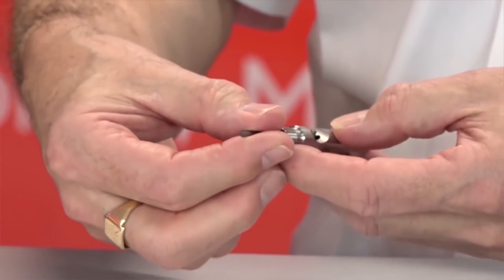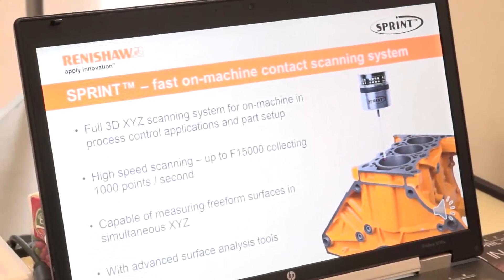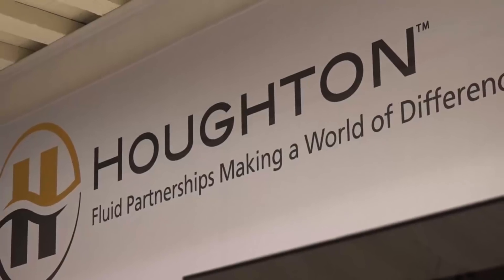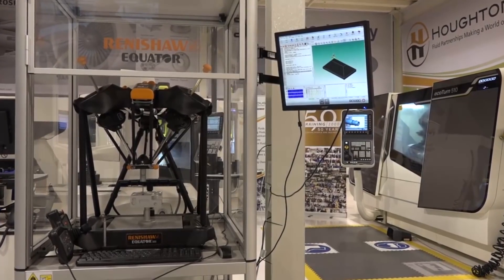We have a very good referencing system for the tools. This quality is in the manufacture. The Sprint on-machine contact scanning system is a full 3D high-speed measurement system. We've got full five-axis simultaneous machining, Y-axis and driven tooling, and three plus two machining.